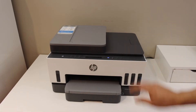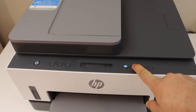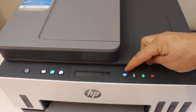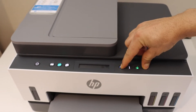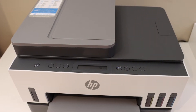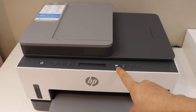Go to the control panel, press and hold the information button until all lights are on, then release it. Now press and hold the wireless button and the cancel button until the power button starts to flash, then release it.